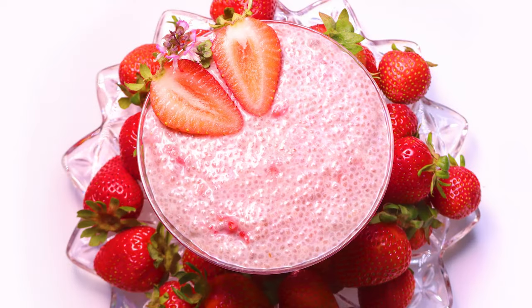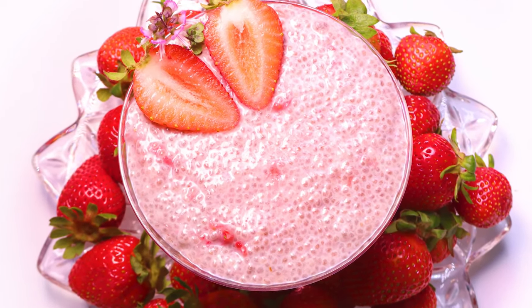Are you looking for the perfect breakfast to start your morning that is great for meal prep? We are making strawberries and cream chia pudding. It's super delicious and nutritious. My name is Aliana and welcome to my kitchen. The most important ingredient in making our chia pudding is our chia seeds.